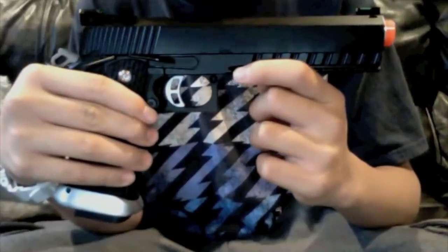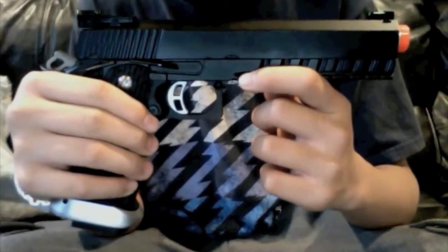Hey guys, this is Big Apple Airsoft here with the takedown of the KJW KP06 today.